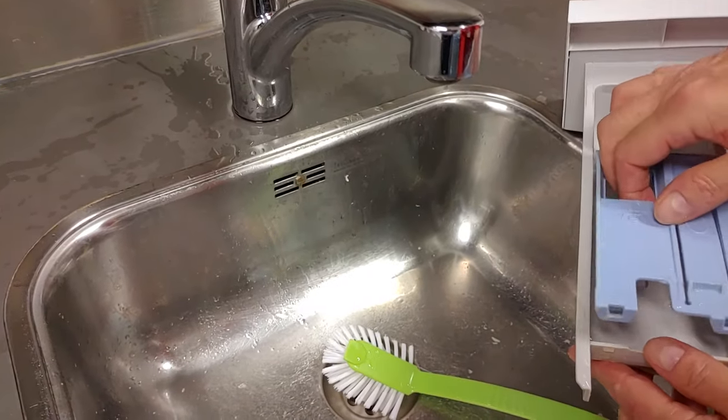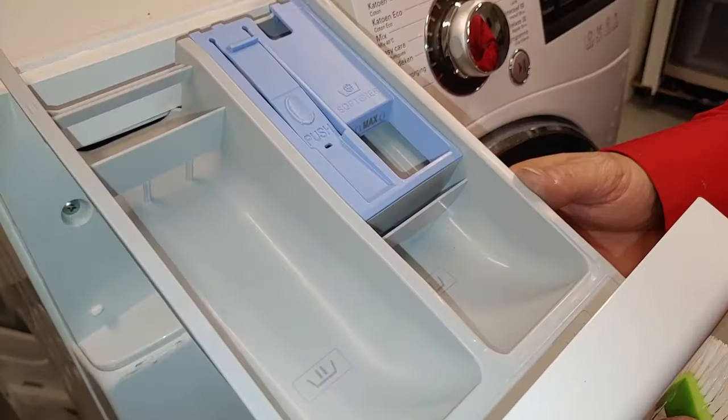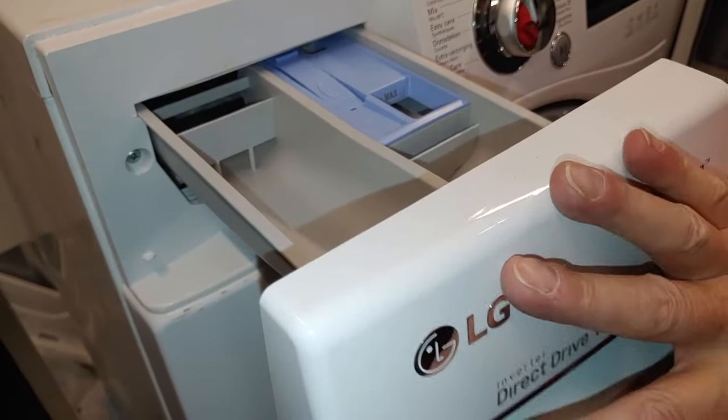Put back the softener cover. When the drawer and the dispenser are both cleaned, put back the drawer.